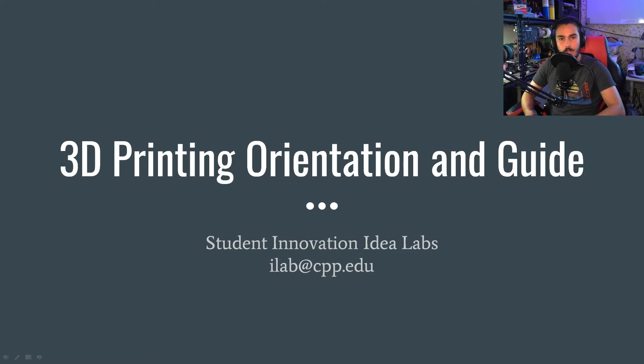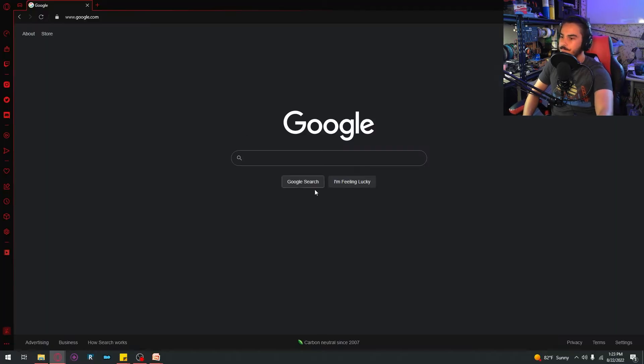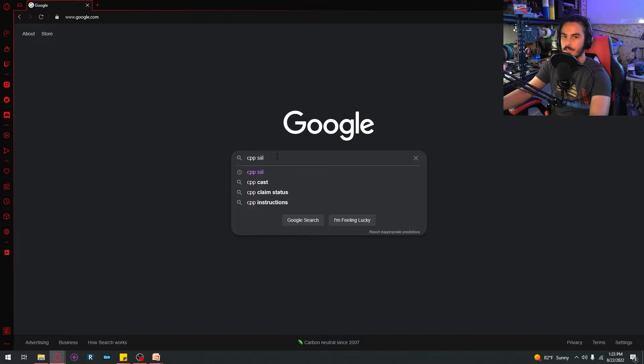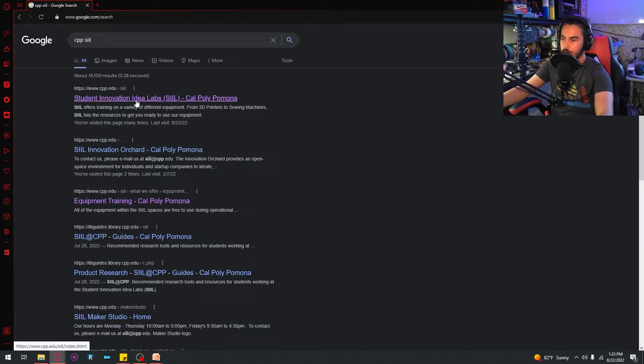Before that, I have to show you where you can find the PowerPoint I'm going to show you so that you can follow along if you'd like. First, go to Google and type in CPP SIIL — Student Innovation Idea Labs — hit enter, and it's the very first link.